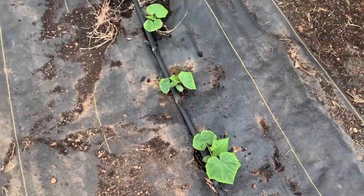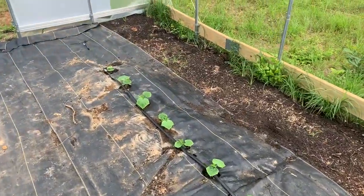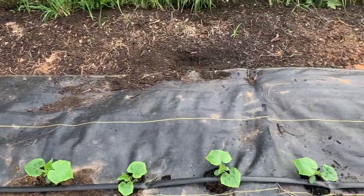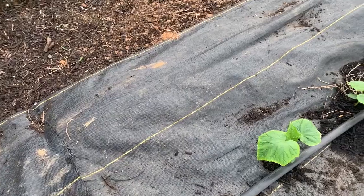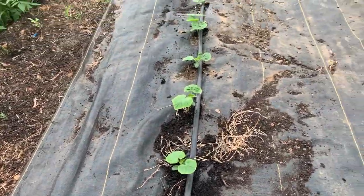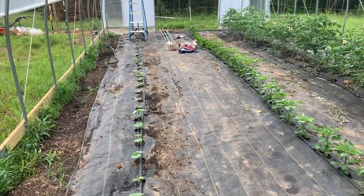That's why I'm wanting to get my trellis set up today. Technically these guys don't need to be trellised just yet, but if you've ever grown cucumbers, when they get going they really get going and they'll take off. Before I know it they will need to be trellised, and I don't want to be in a situation where I don't have my trellis up and ready to go. So we're going to get that taken care of today.